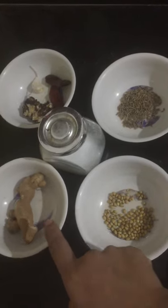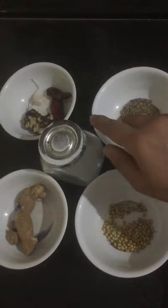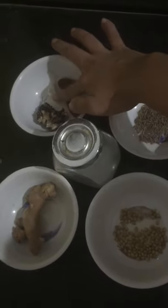First, I will take some water to clean up. Next, I will add some water to heat. Then I will do a little shelter. I will use a little over the day.